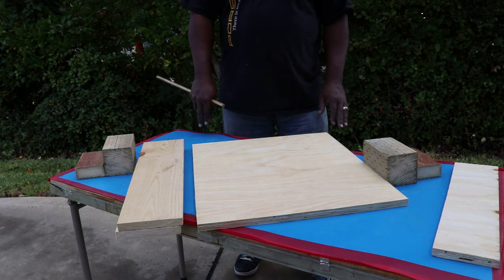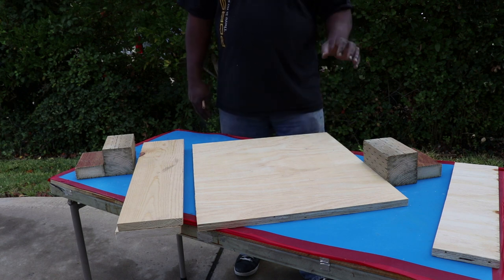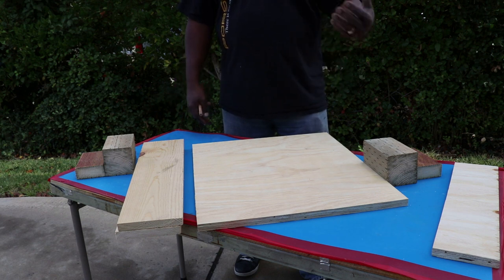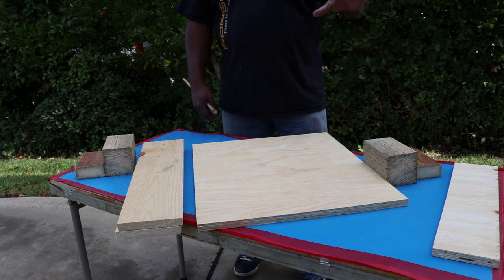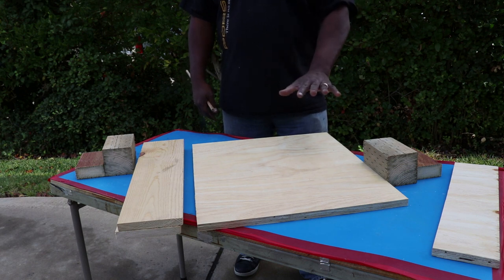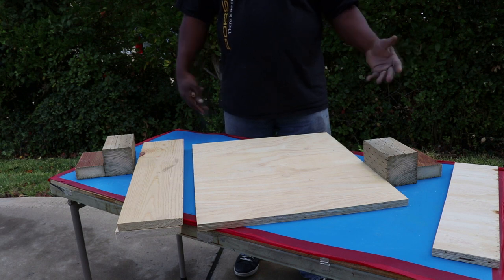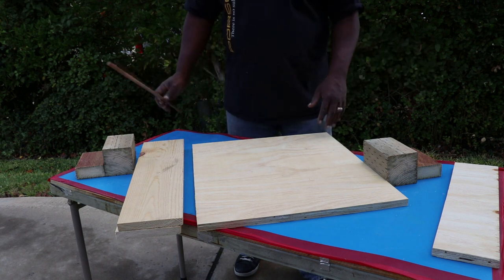These are the pieces required to make the particular cradle that I'm going to use. Mine is a modified version of another one that I drew up before. I'll put a couple of cards in the video after this so you can see all the dimensions of these pieces and all the dimensions of the original. Either one should work. So this is how I made this cradle.